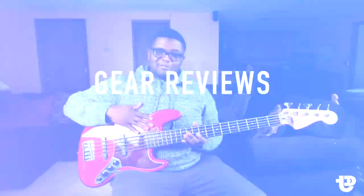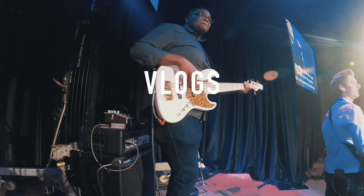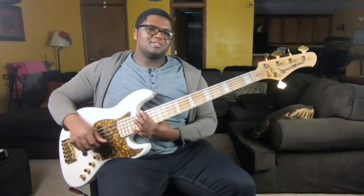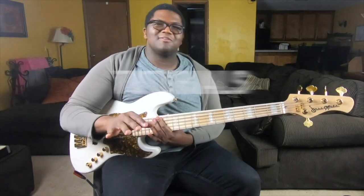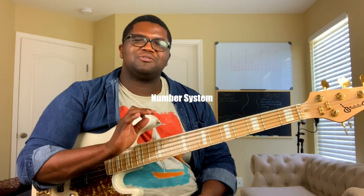So without further ado, why don't you grab your bass and we'll get started. First things first, we're going to start off with our major scale. The major scale is just a foundational scale that just about everybody has to learn if they're going to play any kind of music.